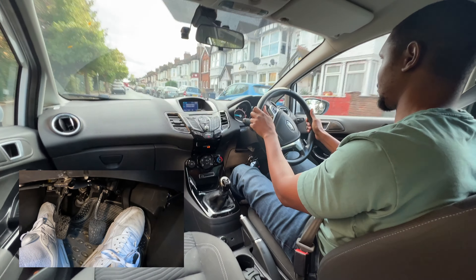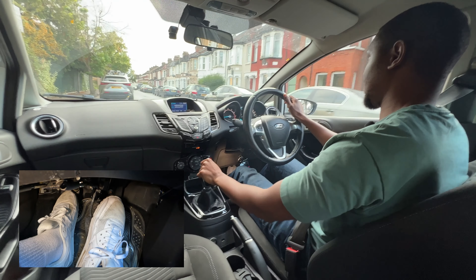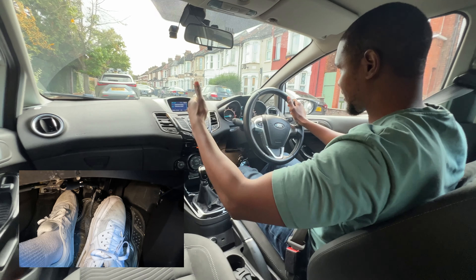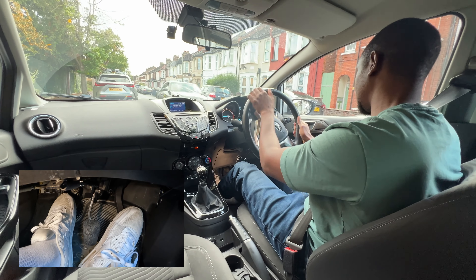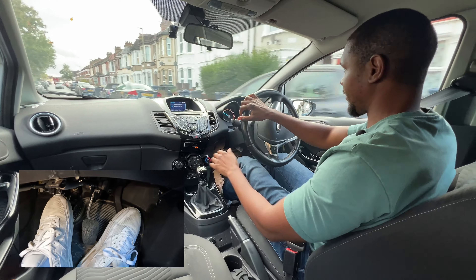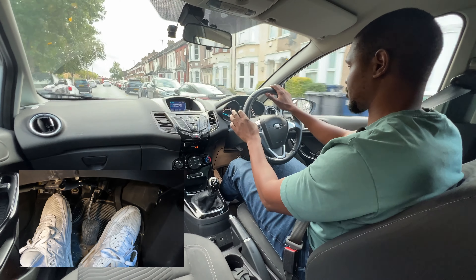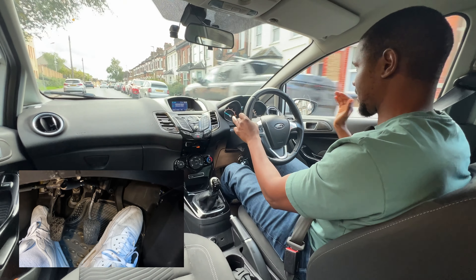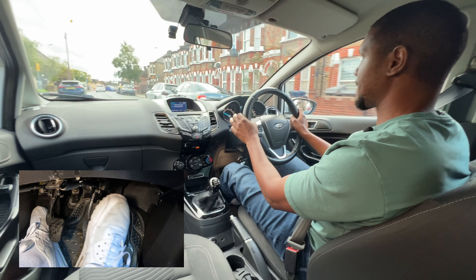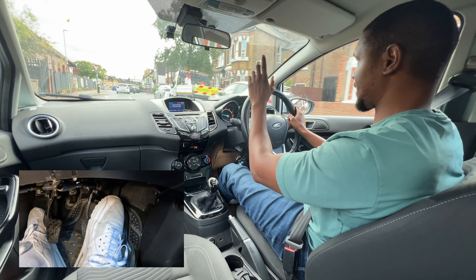Going into this road that looks like a one-way but it's actually a two-way — a meeting situation — so I'm just going to move a little bit here. I don't need to go all the way to the left, just enough for this car to go past. Once it's gone I check my mirror and move out again. I don't want to be hanging around on the left for too long with no reason. Once the other car's gone past and I can see it's safe, I come out of that space.